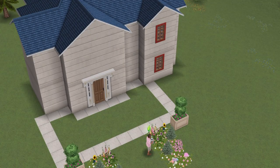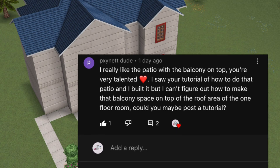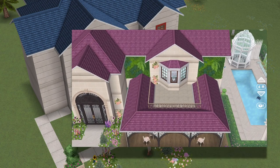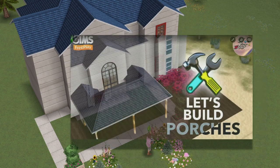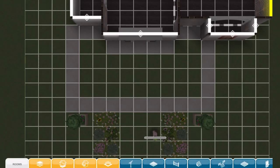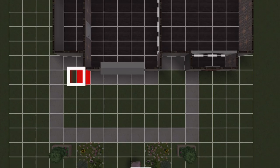Hello everyone and welcome back to Joy's Creative Finger. In today's video I will be responding to a comment that requested I show how to do the lower level porch with a balcony. The shabby chic build I uploaded on Friday had a balcony like this, but previously I built lower level porches without balconies. I've already uploaded a video on how to do this, so hopefully you should see an iCard pop up in the top right corner of your screen. So here's how I build porches anyway.